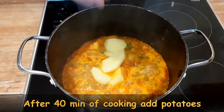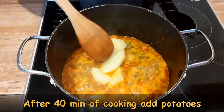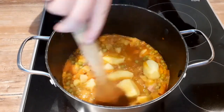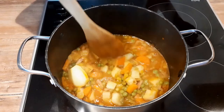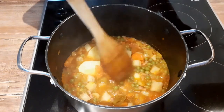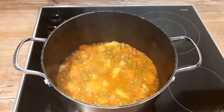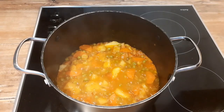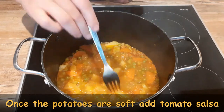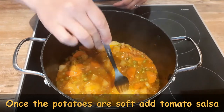After approximately 40 minutes, add potatoes and more water if you have to, and continue cooking everything until the potatoes are soft. The easiest way to check if potatoes are soft is to simply use a fork.